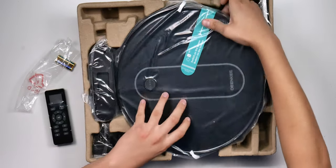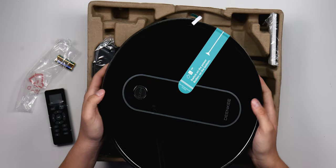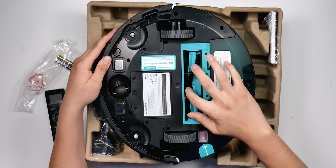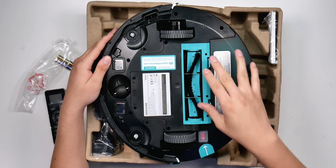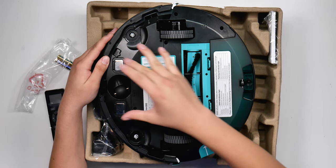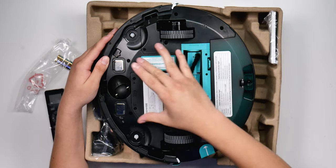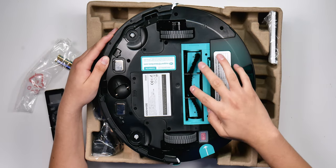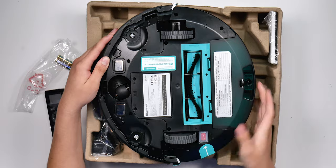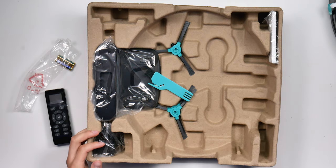We got the charging base and the robot vacuum itself, with a power switch on the bottom and suction on the side. Looking at the rollers, I'm not a fan of their position — I'd prefer them to be more toward the front like on the Neato, so it can get closer to corners. With the roller in the middle, you have to trust the side brushes to push dirt in, so it doesn't fully get the corners.